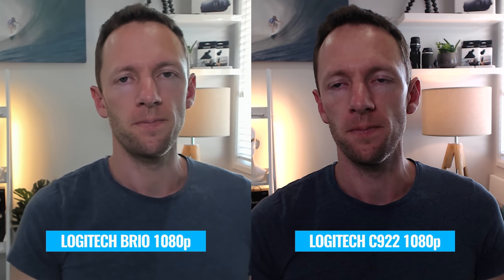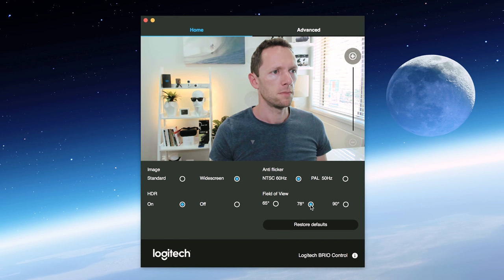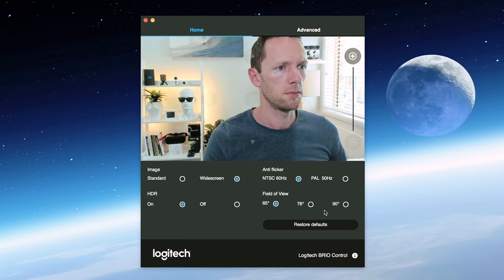Comparing the Logitech Brio side-by-side to the Logitech C922, not only do you get much brighter and much better colors in your recording, but you also have a much wider field of view. The Brio has three field of view settings: 90 degrees, 78 degrees, or 65 degrees. This is really noticeable when comparing side-by-side with the C922 — you can see how much more you're actually getting in the shot. The biggest picture quality difference between the two is the color and brightness, and this is straight out of the box with no further settings applied. Autofocus between the two cameras was pretty much on par.